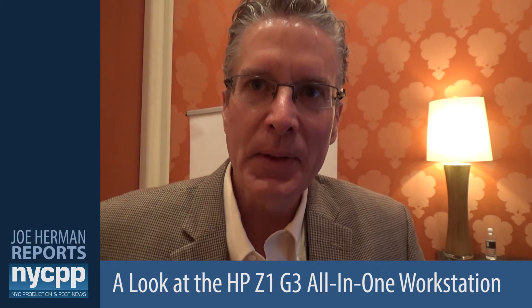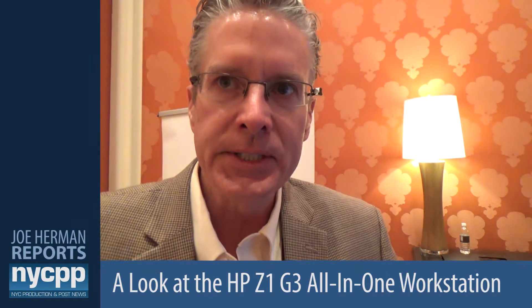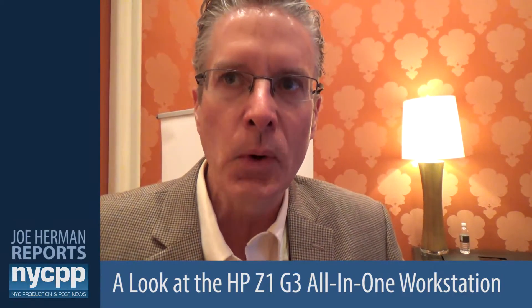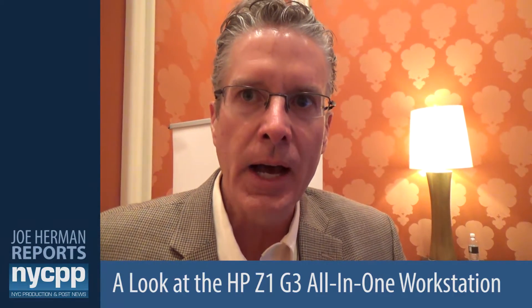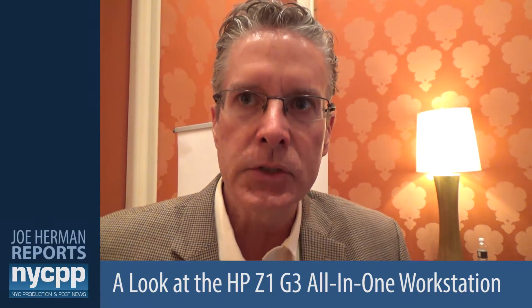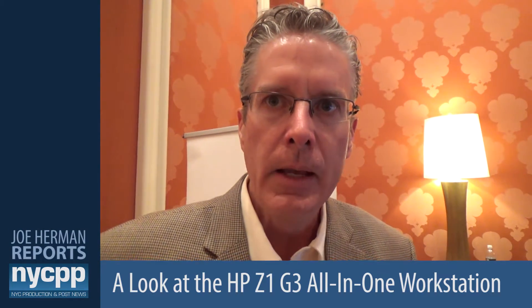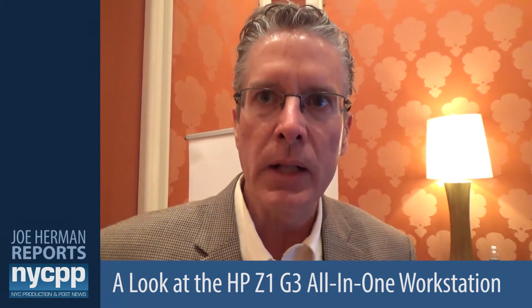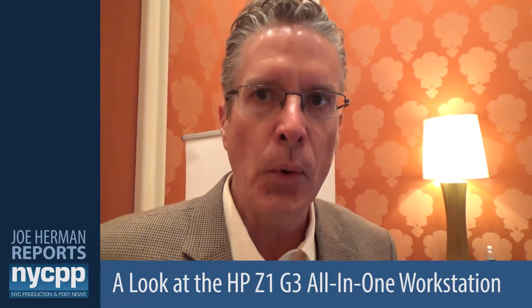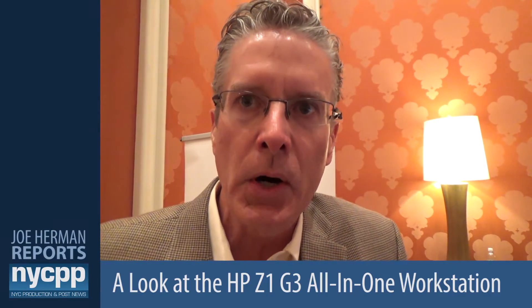Hi, I'm Mike Diehl. I'm product manager of our HP Z1 and Z8 workstations out of Fort Collins, Colorado, and today we're announcing the HP Z1 G3 workstation. It's the third generation. The first one we launched in 2012 — that was a 27-inch all-in-one workstation, the world's first all-in-one workstation at the time. In 2014, we followed that up with the second generation, and now, four years later, we're still offering the only all-in-one workstation in the market.